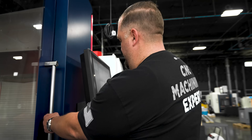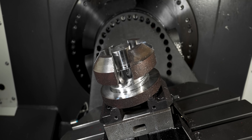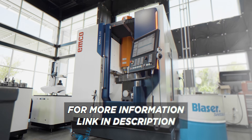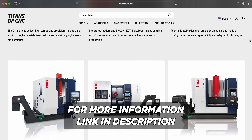We're all done cutting — let's check it out. Deep cuts of greatness. Can your end mill do that? I don't think so. If you guys need a beast mode machine like this one in your shop, click the link in the description below and contact us at titansofcnc.com.